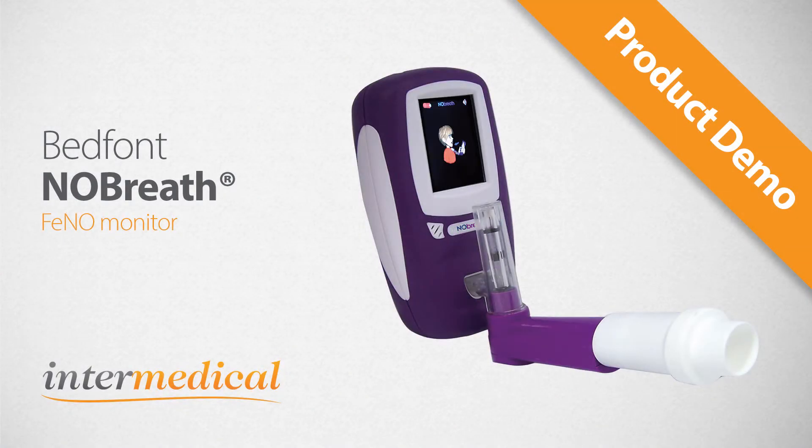Welcome to the video demonstration for the Bedfont No Breath Pheno Monitor. The monitor will measure fractional exhaled nitric oxide in the breath in parts per billion.